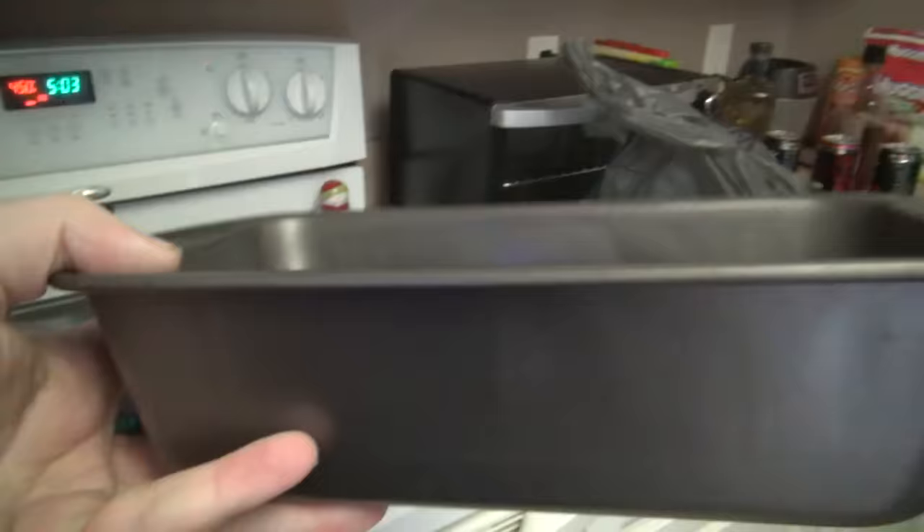People are going to say that is not a meatloaf because it is not shaped like a loaf - it's a meat flap, a meat pan, a meat cake. I do have a meatloaf pan somewhere, but I don't trust metal for some reason, I gotta use glass. And being completely candid, I didn't see the meatloaf pan when I was making the meatloaf - so that's why I used that.